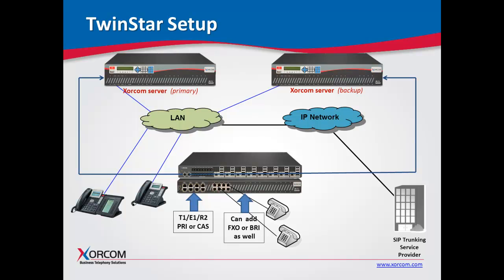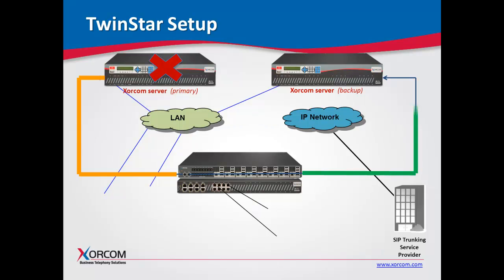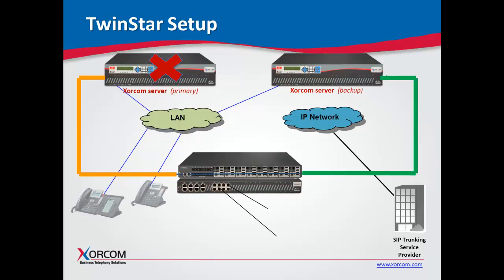Now we're connected and running on our primary server. The system is active, in production, working just fine. All of a sudden, for whatever reason, we experience a server failure. The system will sense the failure — you will lose the phone calls currently in progress — but in less than 30 seconds it will automatically switch to the backup server and everything comes back online. It really is that straightforward and simple.